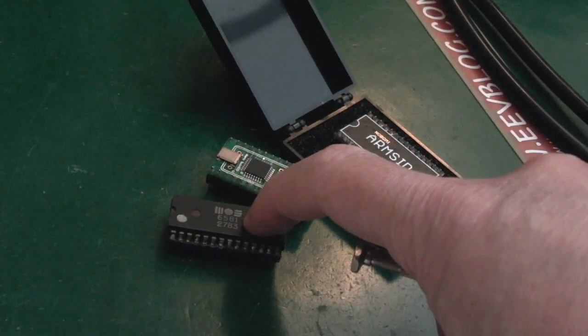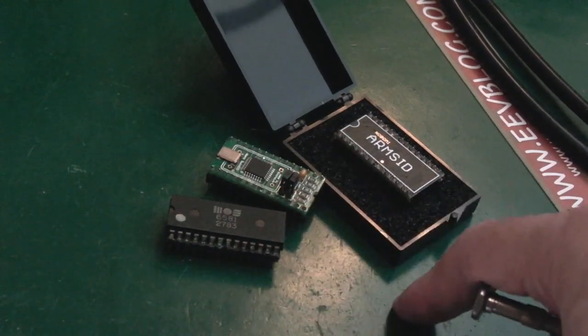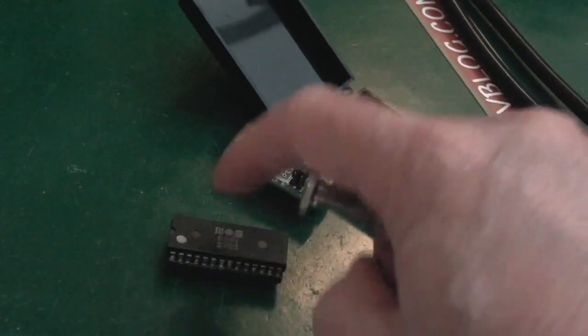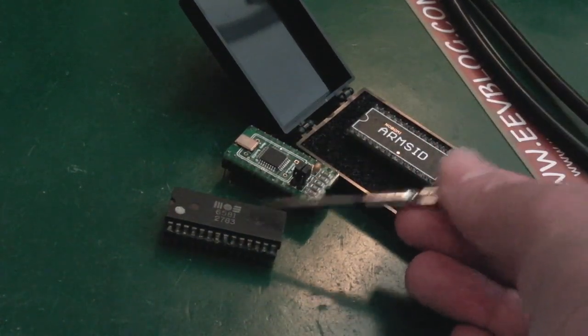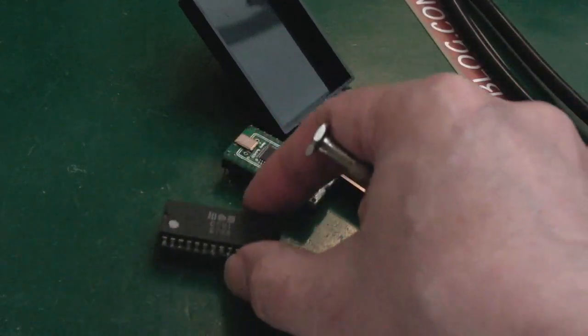It had a full ADSR envelope - attack, delay, sustain, release. So it's like a synthesizer. I think there's only three channels on this if memory serves. But it was light years ahead of its time and I just love the SID chip. It's got so much nostalgia for how this chip sounds. It's an amazing chip.